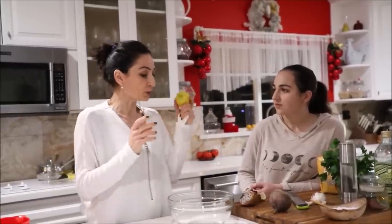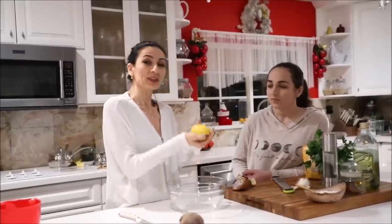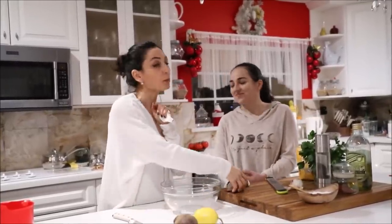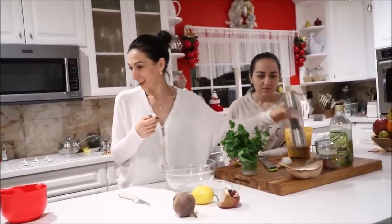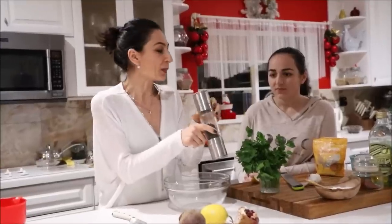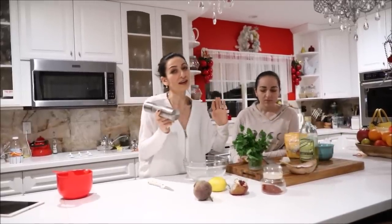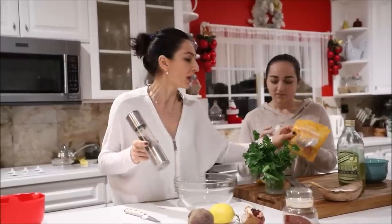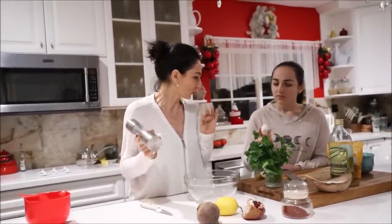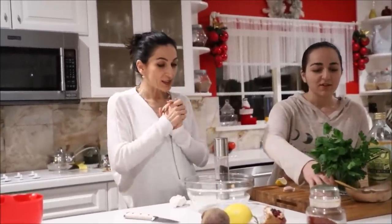We need one medium-to-large beetroot. We need lemon — I'm going to use zest and juice. Pomegranate is a must for the recipe. An entire bunch of parsley, garlic, black pepper, cayenne or Aleppo pepper if you like it spicy. Olive oil or any vegetable oil, and we'll add a little bit of chia seeds because it's healthy. And a clove of garlic.